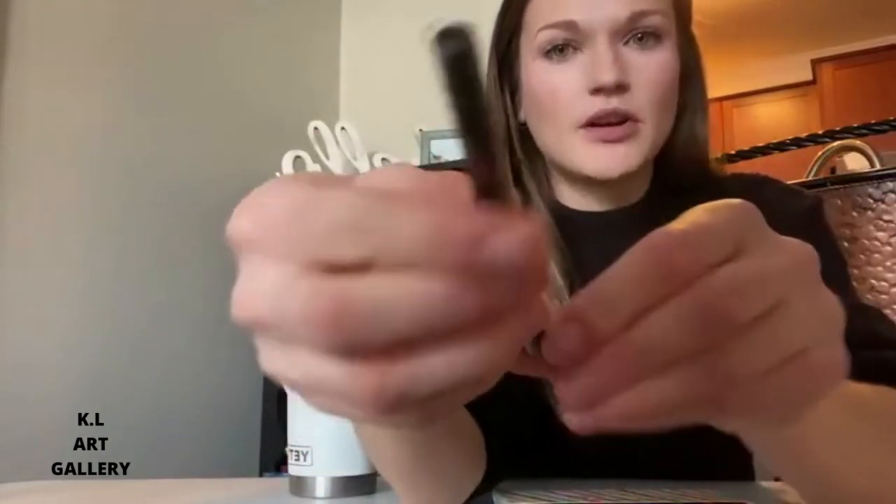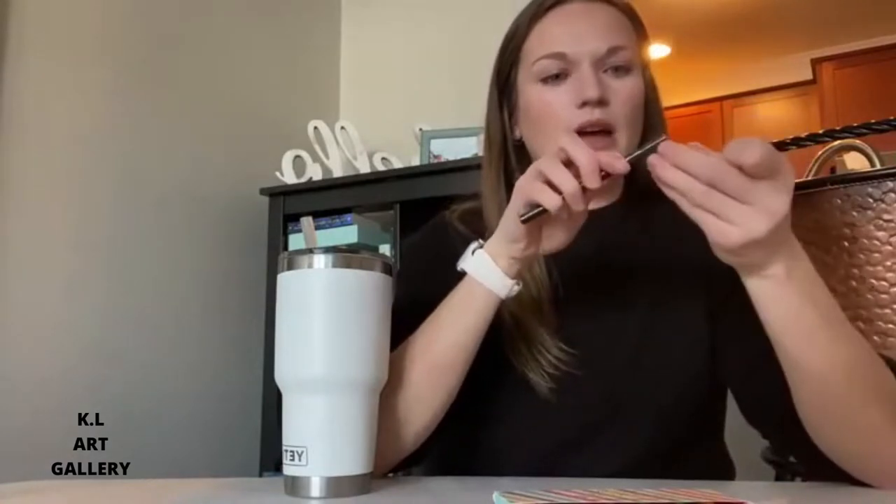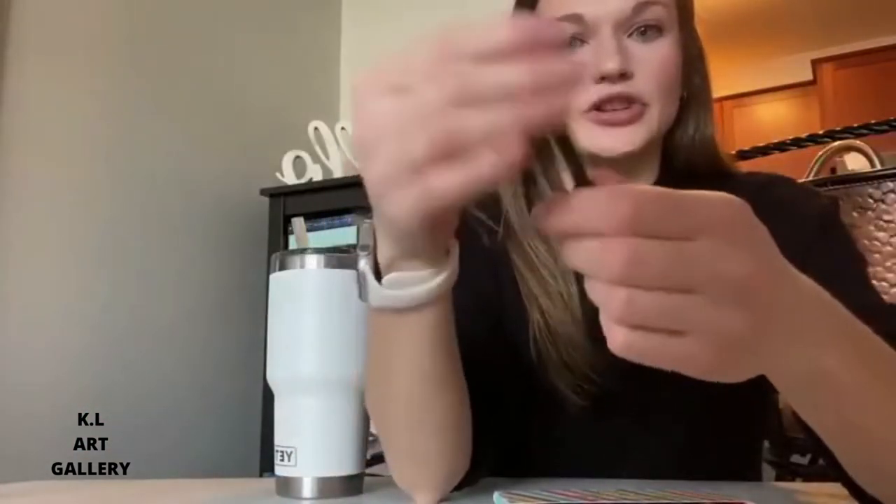One of the things I really appreciated about it — and I left one open just to show you — is that each one came individually wrapped, which I really appreciate for shipping purposes. I'm going to open it now that I'm reviewing them, but I feel like with the weather and everything it just helps keep it extra fresh.